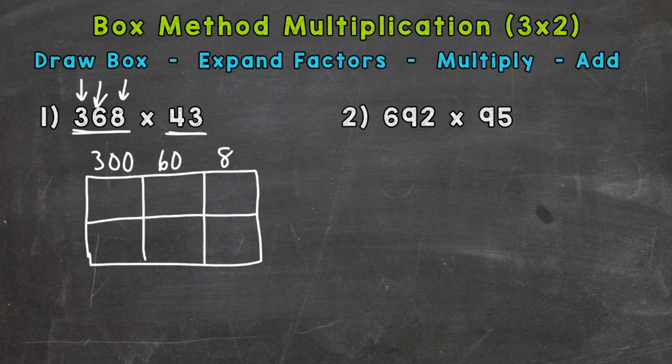That's why we have those three sections going up and down for the three-digit number. Now let's do 43: the four has a value of 40 and the three has a value of 3. So we drew our box, we expanded the factors, and now we multiply. We can use mental math to multiply these numbers.